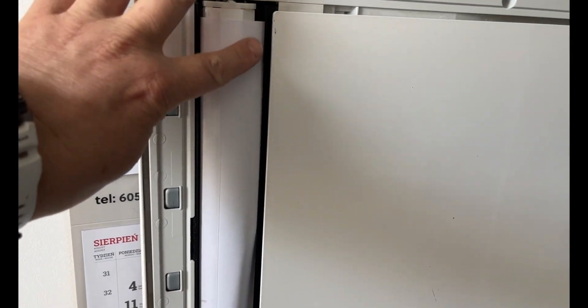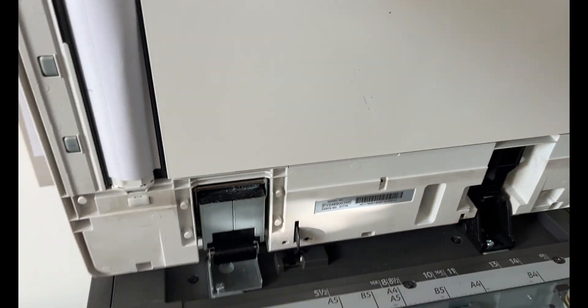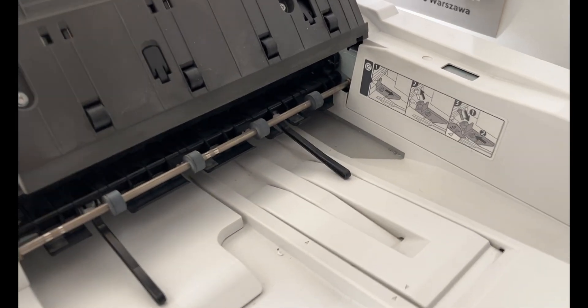Resolving these issues can be time-consuming, which poses a challenge for both service technicians and users expecting a quick fix. Today, join me as I tackle a stubborn issue with the automatic document feeder.